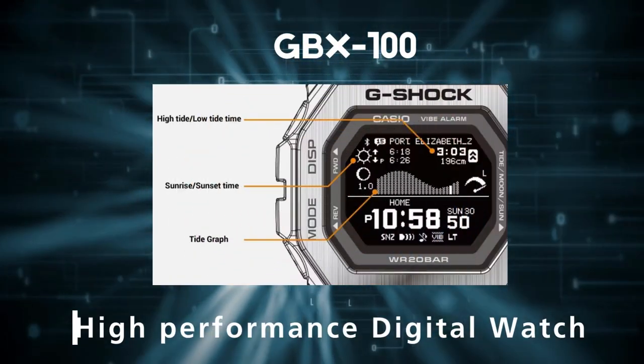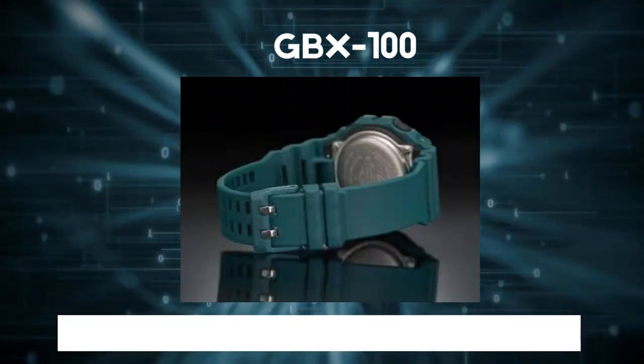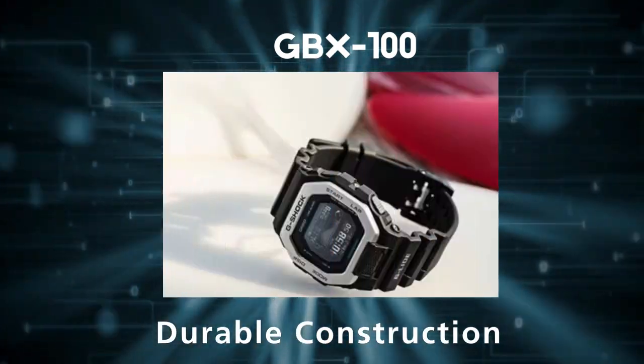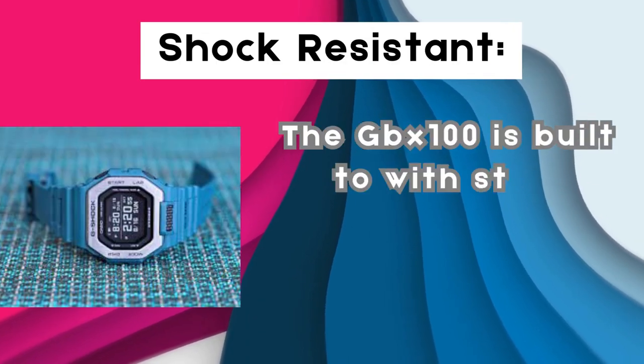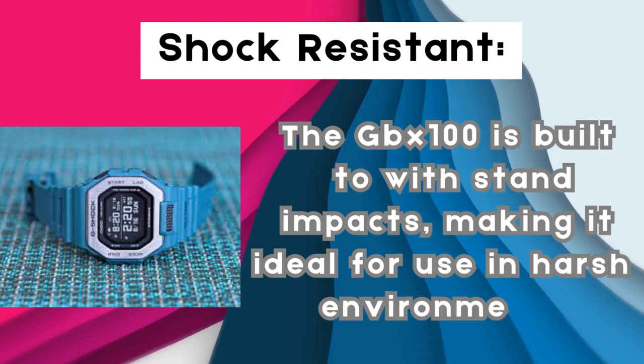The G-Shock GBX100 is a high-performance digital watch from Casio's G-Shock line. It is designed for use by both men and women and is known for its rugged and durable construction, making it ideal for outdoor activities and sports. The GBX100 is built to withstand impacts, making it ideal for use in harsh environments.